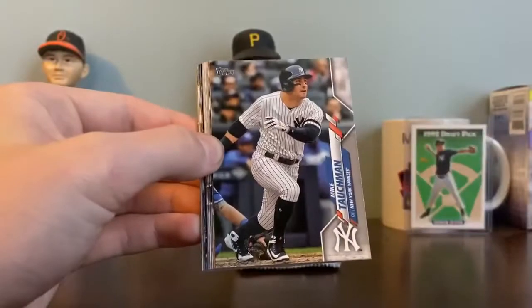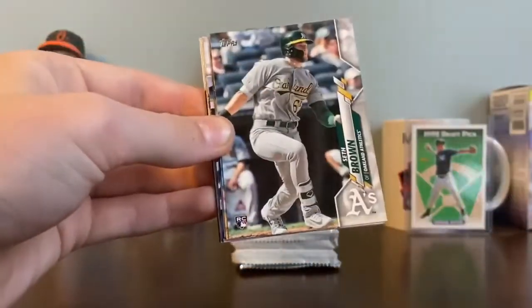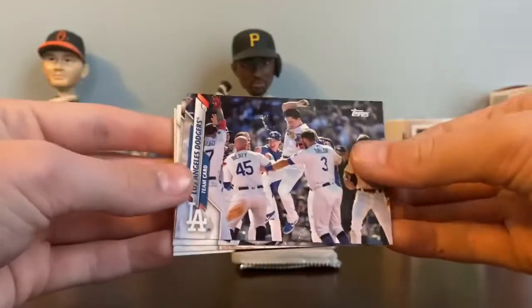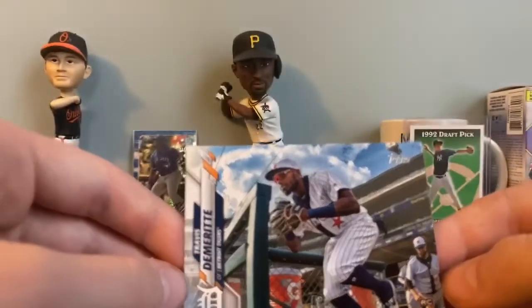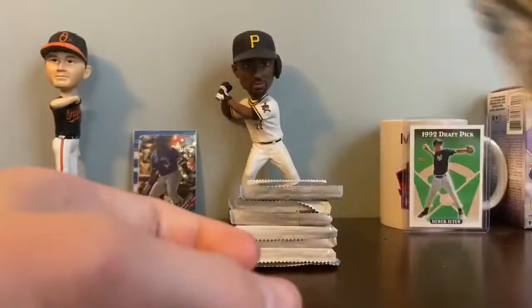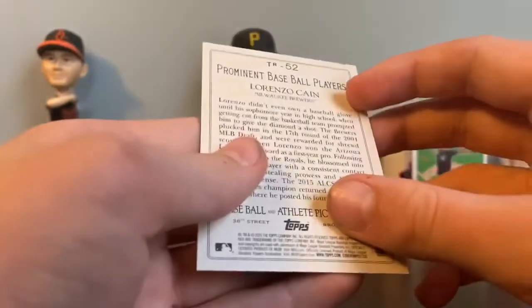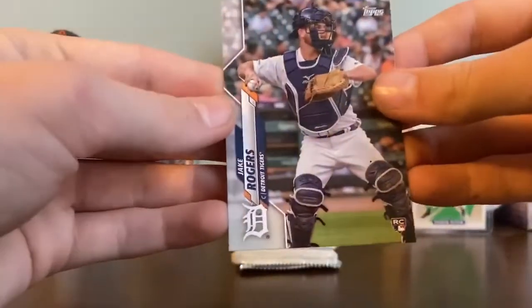We're going to start off with a Luke Jackson, Mike Tauchman, David Price, Dansby Swanson, Seth Brown, Kenley Jansen, Gavin Lux rookie — that's the one everybody's going to be looking for this year — Los Angeles Dodgers team card, Christian Yelich. The code for the regular cards is 69, so it's not a short print or anything. Ronald Acuna. Next, a decade insert — pretty cool. Got a prominent baseball players card — this one's Lorenzo Cain. Also got George Springer and Jake Rogers' rookie card.